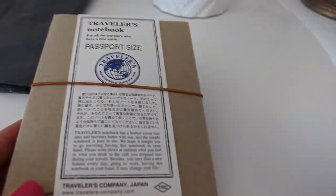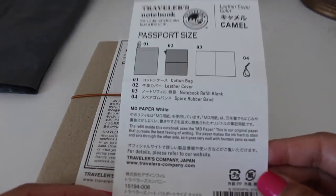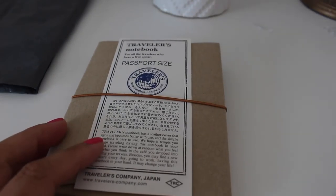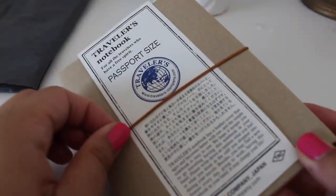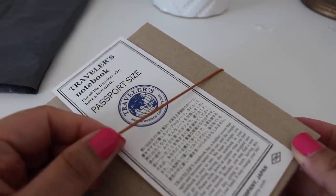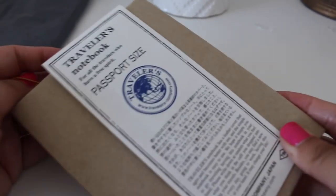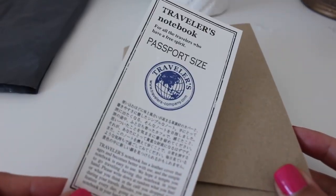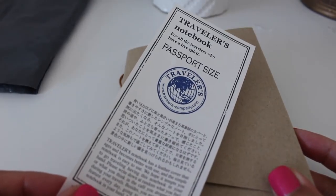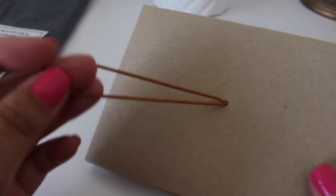Pretty much the same packaging as before. I actually ordered this on eBay — it's from Japan — and surprisingly it came pretty fast, so very impressed with that. Here is the piece right here, and it comes wrapped up like this.